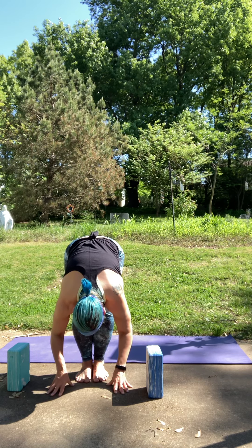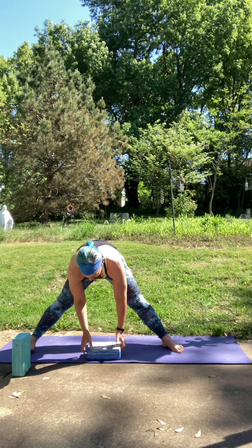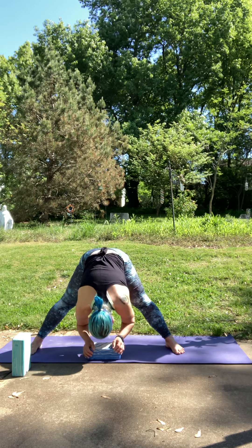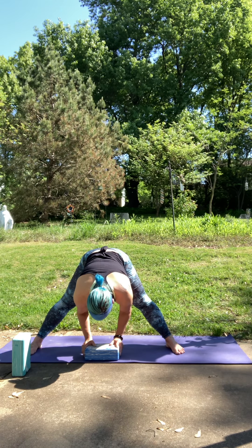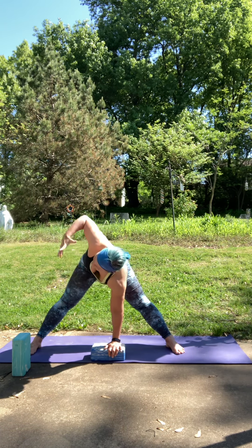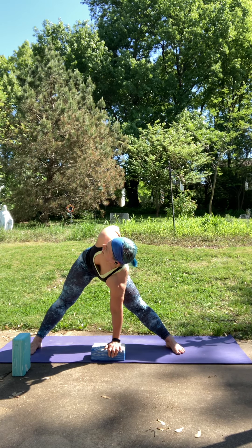Plant your hands, step your left foot back behind you, and walk yourself around to the left side, coming into that wide-legged forward fold. Again, you can grab a block here. Toes of your choice — they can be facing forward, in a little, or even out a little if that's comfortable. Bring that block under your gaze and plant your right hand under your shoulder onto that block. Wrist under shoulder, then reach up with the left hand. You can stay here, take the hand to the hip, or wrap around your low back. We'll be here two rounds of breath.